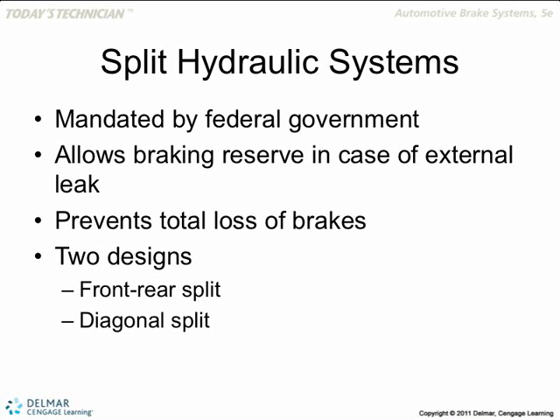Mandated by the federal government: allows braking reserve in case of an external leak. In case of brake failure on either one of the lines, at least you've got one piston that's going to bring you to a kind of safe stop. It's not complete braking, but it's okay braking. Two designs: front and rear split, and a diagonal split. The diagonal split is the most common.